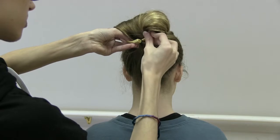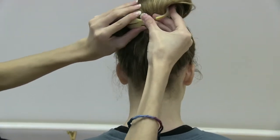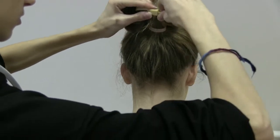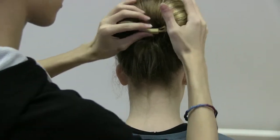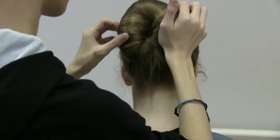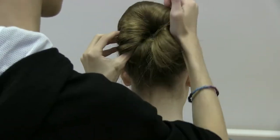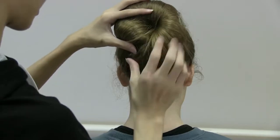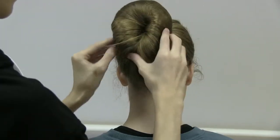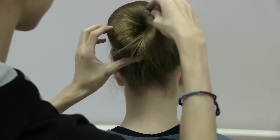Make sure the ends are sticking out like this, then bring it like this and snap it in. You want to wait until you hear sort of a clicking sound, and then you're going to bring the hair around so that it hides the donut — it's going to look like this.